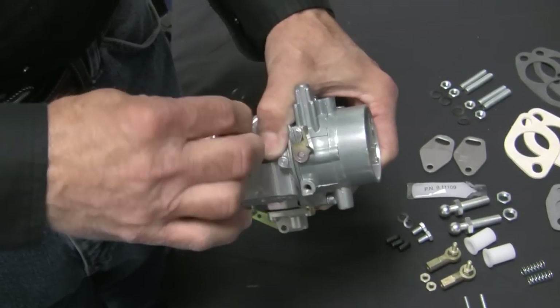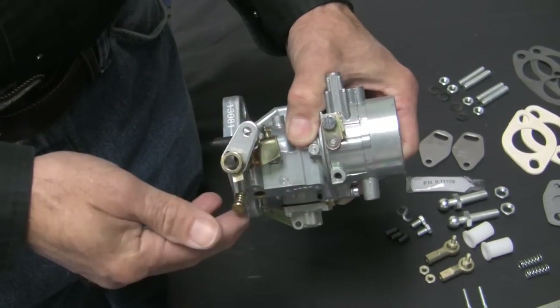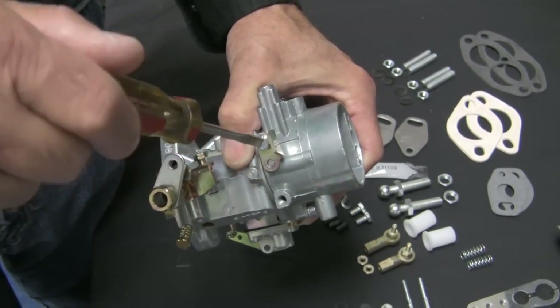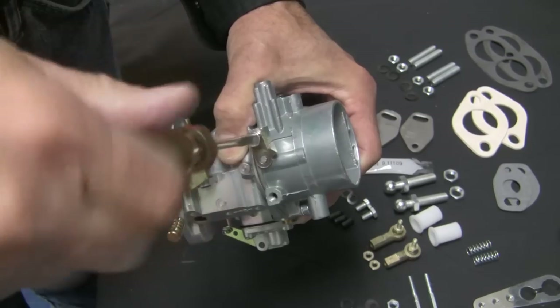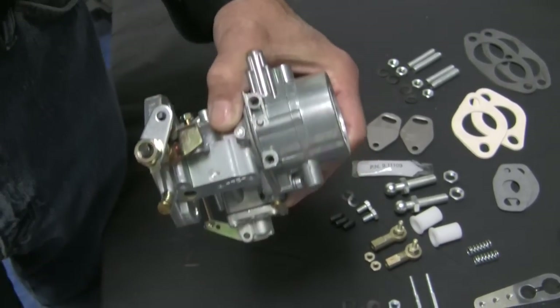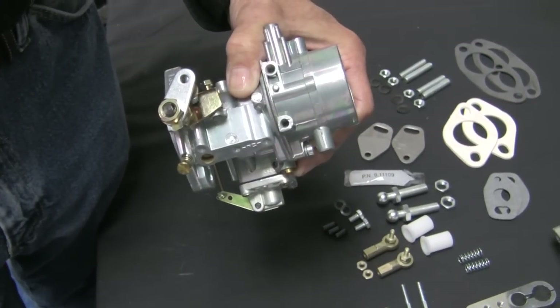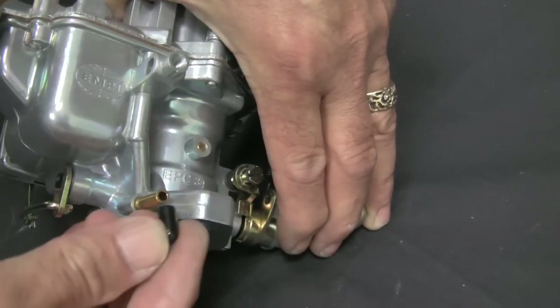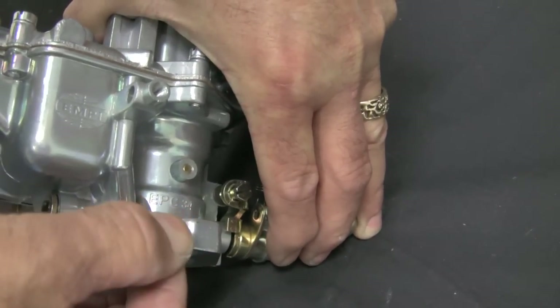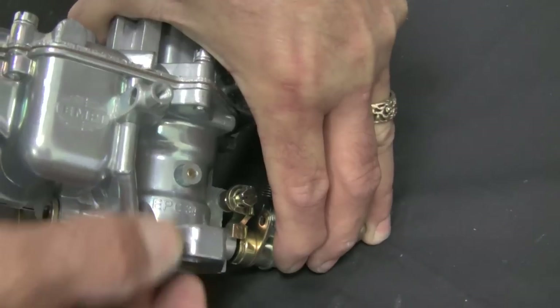Remove the return spring from its upper mount, then remove the spring retainer bracket and screw. If you are not using a vacuum advance distributor, be sure to install the plugs provided on the vacuum tubes on the carburetors.